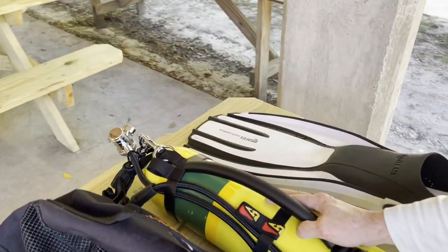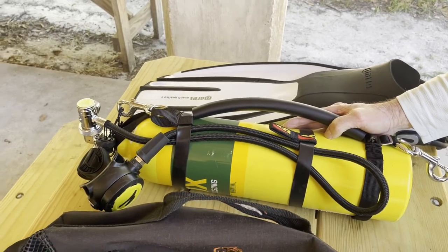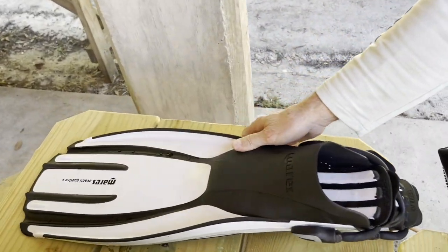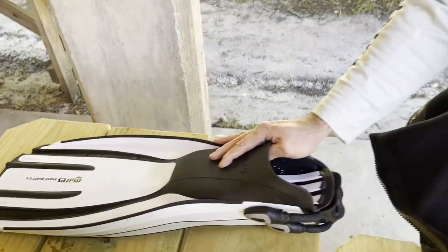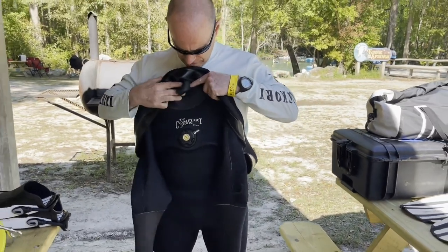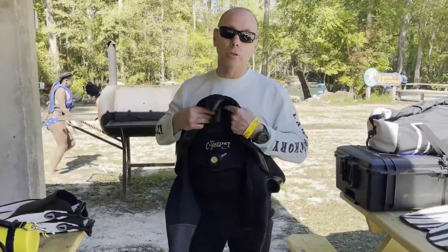I have a Shearwater Peregrine computer. I've got a 30 cubic foot pony that I used during the class, but I probably won't take that on the drift dive. On my feet I've got the Mares Avanti Quattro fins, same as Brian. I have the Comfort Zone dry suit as well. And I think that's all I've got for this trip. Awesome brother, you ready to have fun? Absolutely ready — let's go get wet!